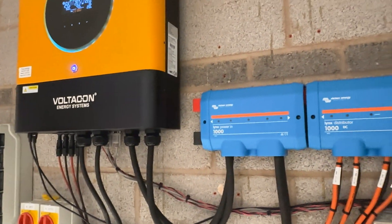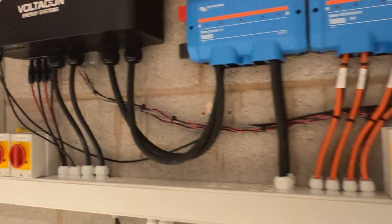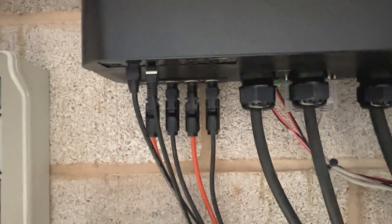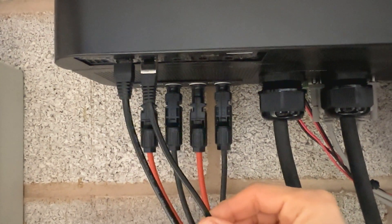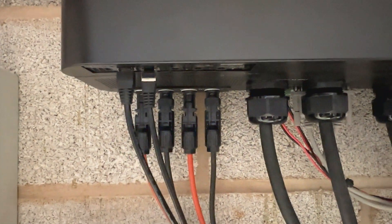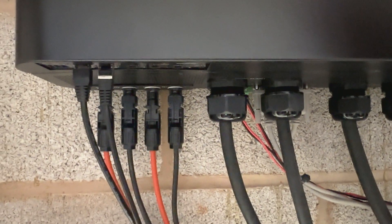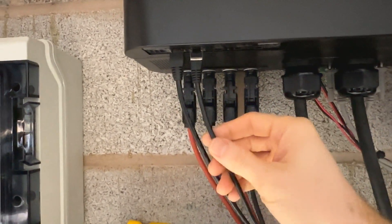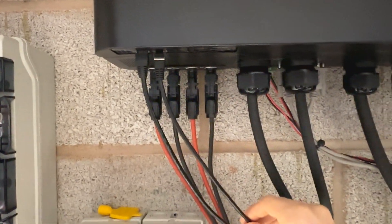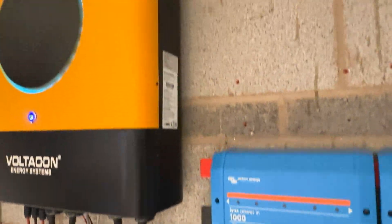The second step after the paralleling process is the connection of the BMS. The BMS cable is connected only to the primary or master inverter. This cable must be a special one compatible with the RS-485 serial communication protocol. You shouldn't connect any random cable — you have to get this specific cable from VoltaCon. This cable is wired only on the master inverter.